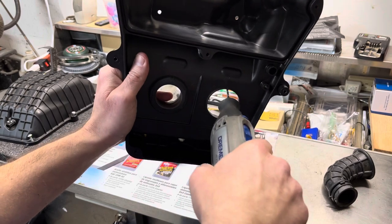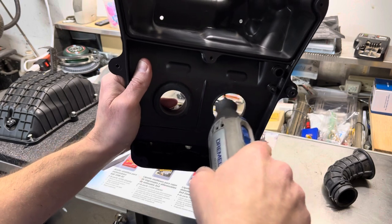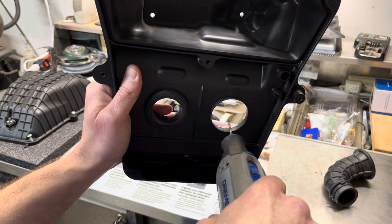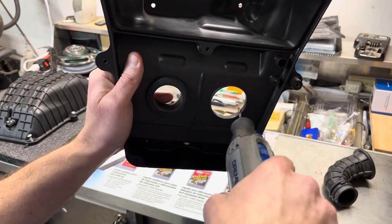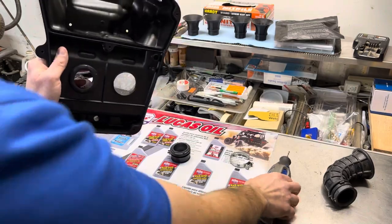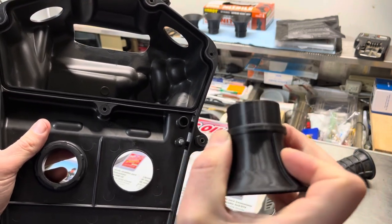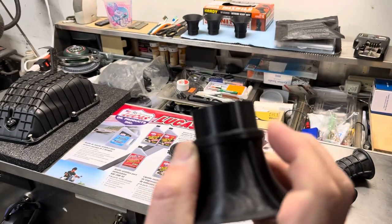Cut them open by moving in a circular motion, working around it slowly and removing a little at a time. Don't stay in one spot or you'll get a weird oval shape — just keep it nice and circular. You'll want to remove enough that the go-no-go gauge, which is this lip right here, fits through cleanly.